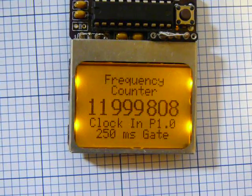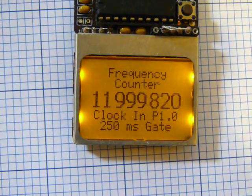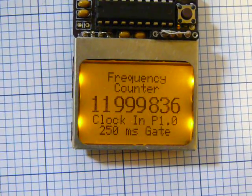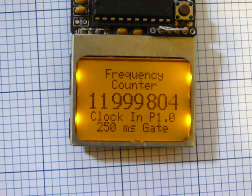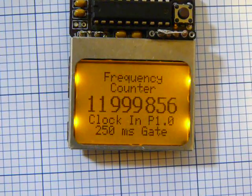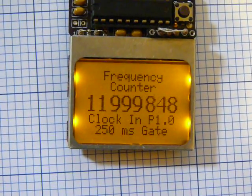That's a bit more stable, though it's still jumping around a little. I'm not sure what the source of error is, whether it's the 12 MHz crystal or the watch crystal. There's also some jitter that's just a result of how it's doing the measurement. I'll be looking into that to see if I can make it more stable. But this is just a preview of what I've been working on.